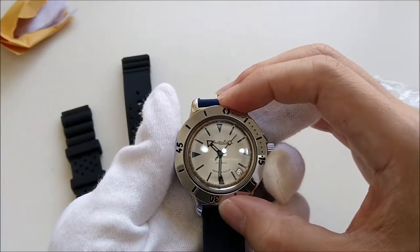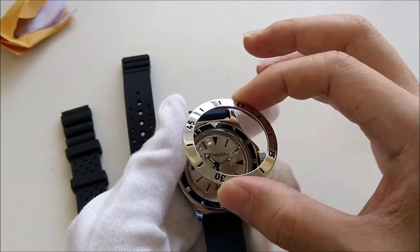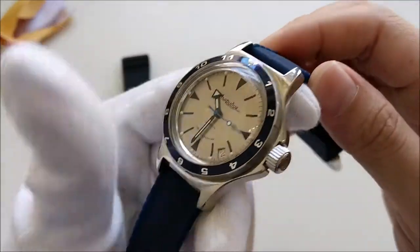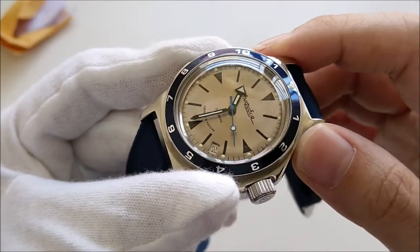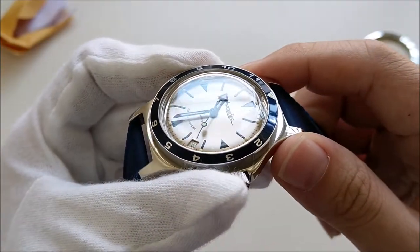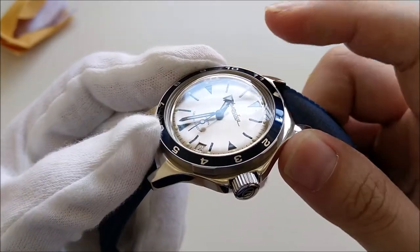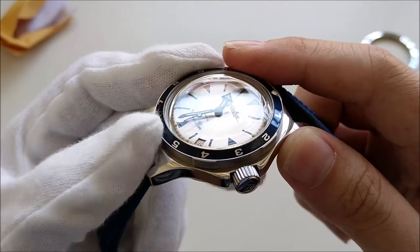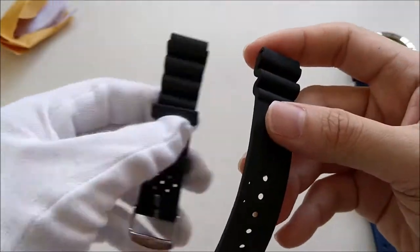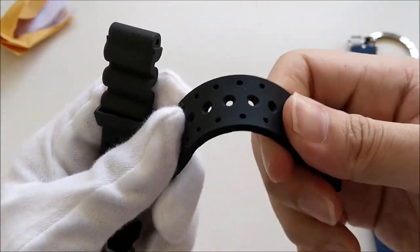To me it's a little bit too blingy because of the high polish of the bezel, which is why I swapped it out for this 12-hour blue insert bezel. In fact, before I even purchased the watch I knew I was going to replace the bezel — I actually ordered the bezel before I ordered the watch — and to be honest I never regretted it.